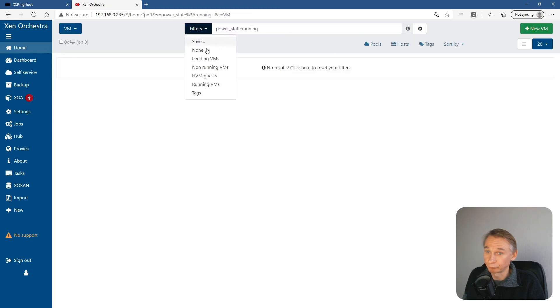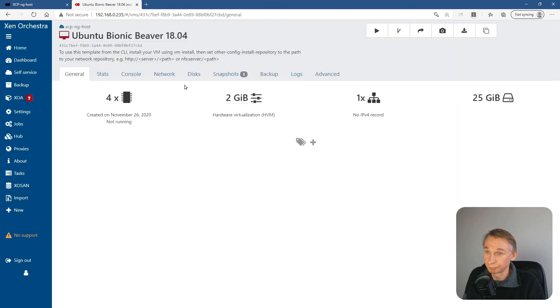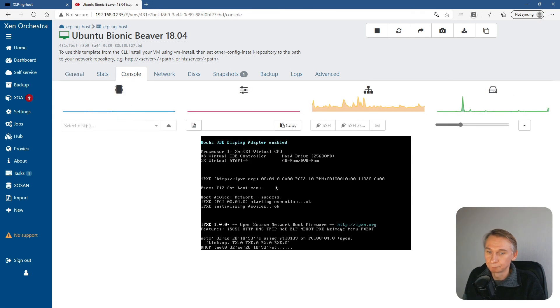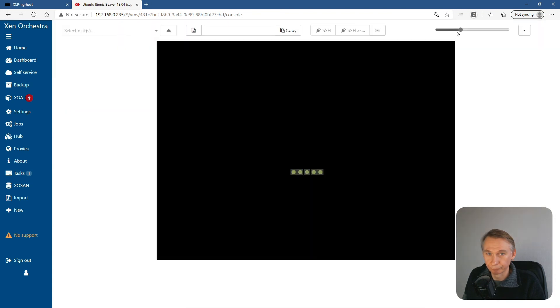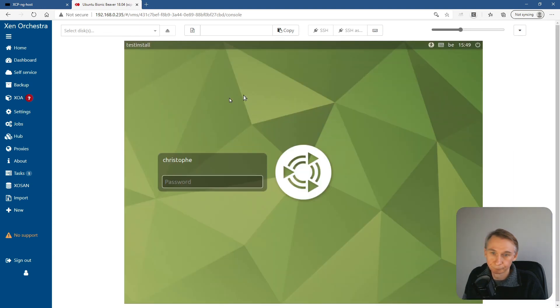Let's start up a VM to check if everything went well. No filter — let's start up Ubuntu. It's Ubuntu MATE. Let's start it up and open the console. I can move this and make the screen a little bigger. Okay, so it started up.